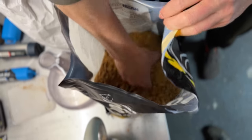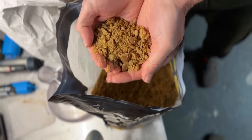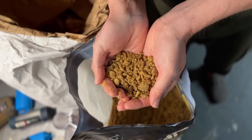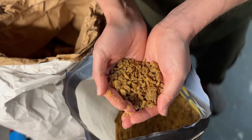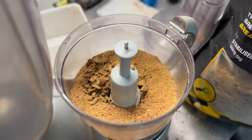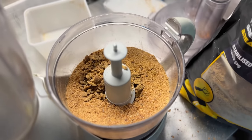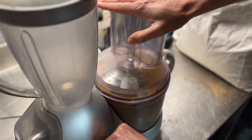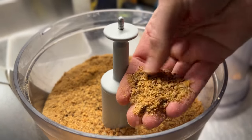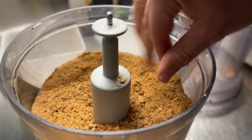So the flake has got some bits in it and you can either use it like this, or if you want to make it all fine you can blend a bit up. I'm just going to take some of this flake and add it to the breadcrumb. There we go - a bit of flake, bit of crumb, still a few bits in there, but that'll make some lovely sticks.